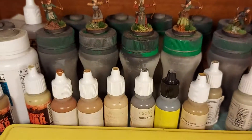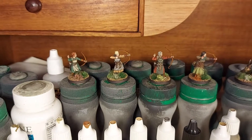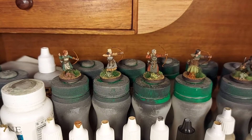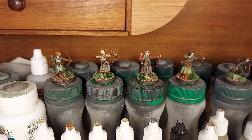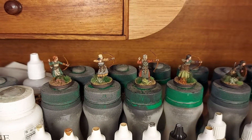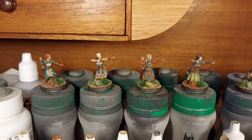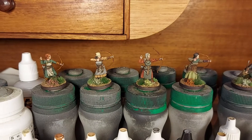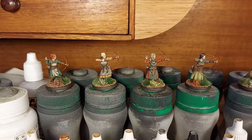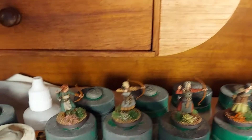G'day everyone, giving you an update on what I've been painting and what's on the bench. What you can see in front of you are some shield maiden types — or actually I think these are meant to be like village defenders or something like that.